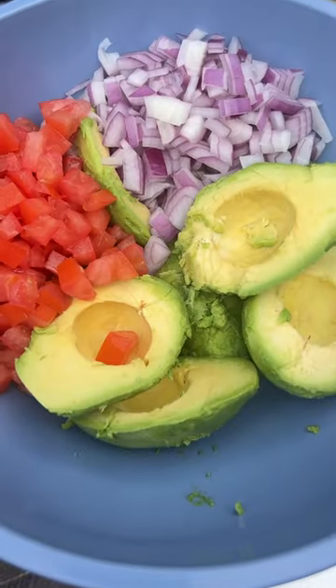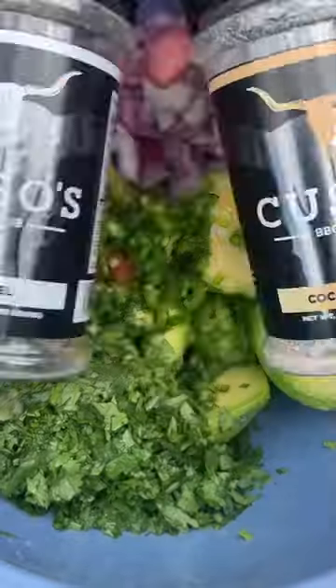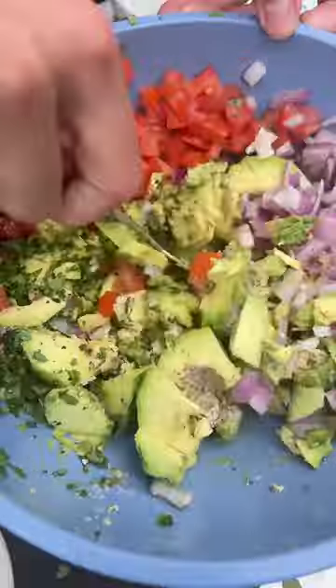Avocado, red onion, tomato, jalapeño, cilantro, lime, coconut rum, gravel. Now we mix it.